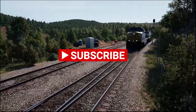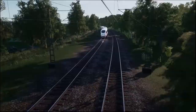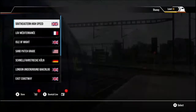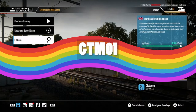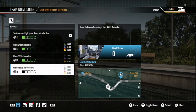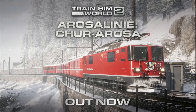Welcome back to another video. I've lost count of what video this is — I think it's week number four now. Today we are going to be taking a look at the Net Worker on the Southeastern High Speed. We're going to explore training class 465-9 introduction, also known as the network for the Southeastern network.